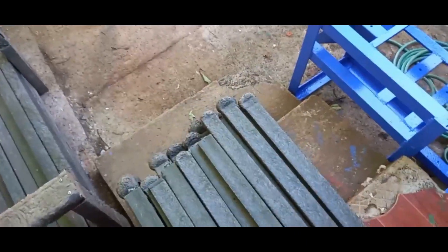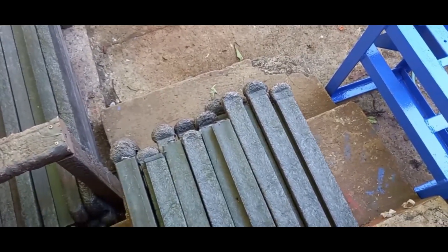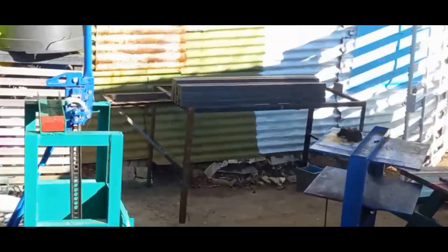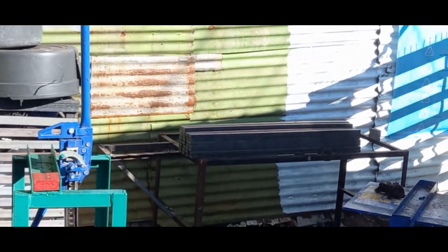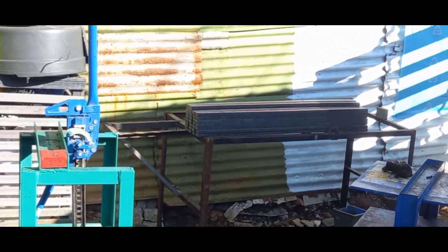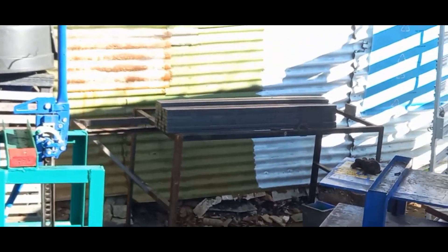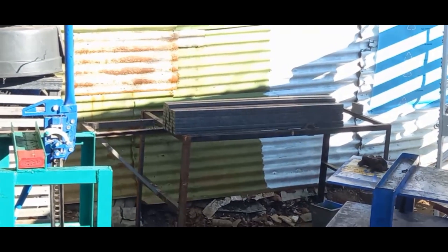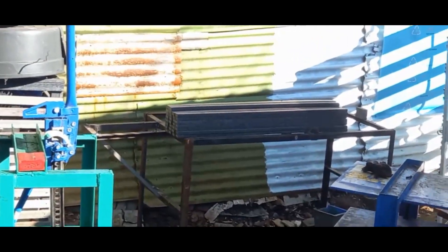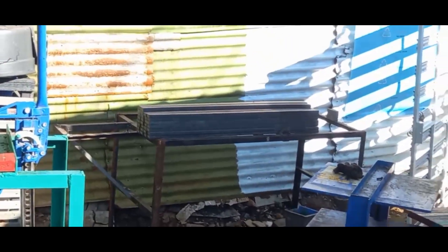Once the plastic lumber is done, you can see the ends are not nice and there's some excess, so we take it over to the cutting station right here. This cutting station has a miter saw and a stopper so we get each piece of plastic the exact same length and the ends look nice. Then from here it gets banded into bundles for shipping to the customer.